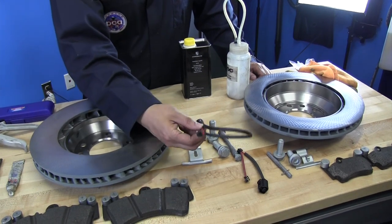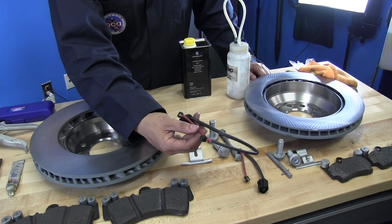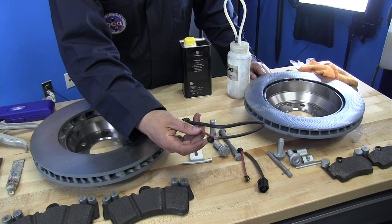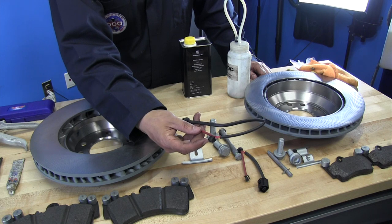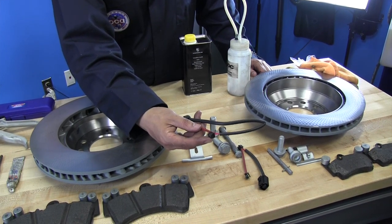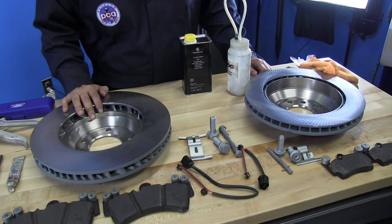These are all the brake pad sensors. When the pads wear out, the sensors wear out too and trigger the dash warning light. With your new pads you want to put on new sensors. If your pads didn't wear out much and you didn't get a dash warning, you could potentially reuse the sensors, but I recommend just getting new ones and starting fresh.